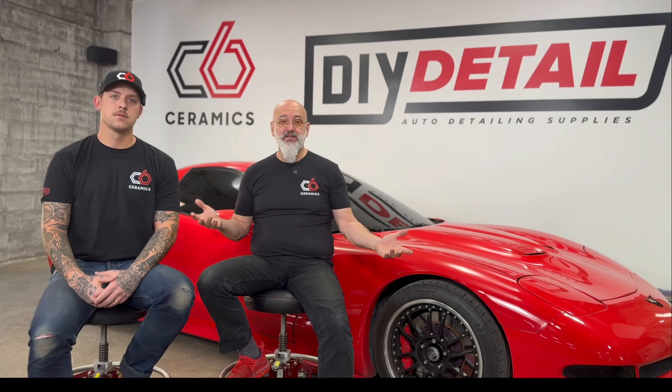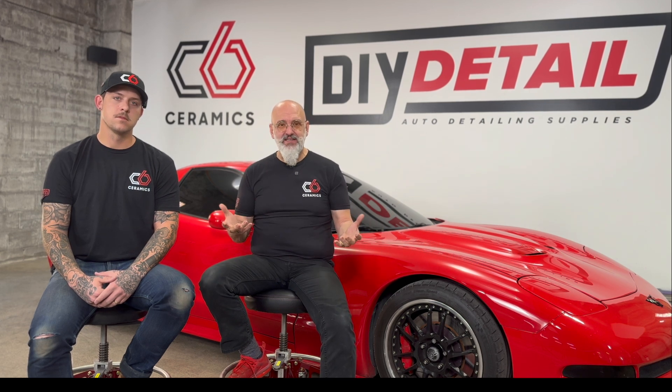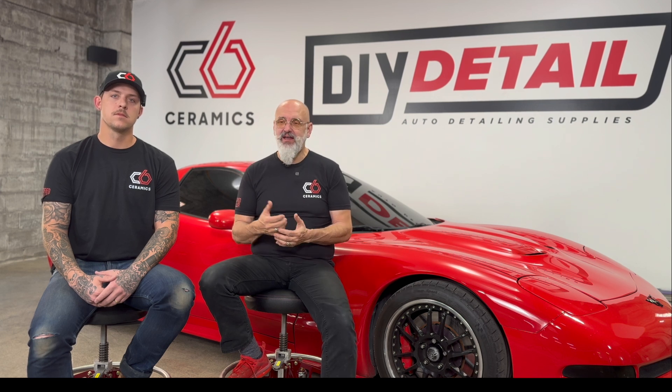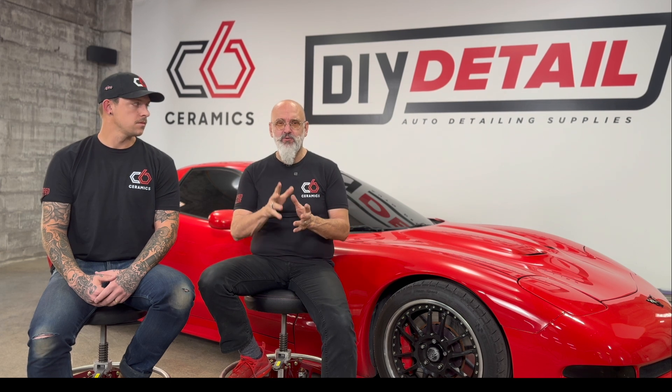One question we get a lot is, what is C6 Ceramics? C6 Ceramics is a division of DIY Detail, and I started C6 Ceramics to give you, the entrepreneur, the best chance of success. I've been in the detailing industry for many, many years, and with John and I and the rest of the team, we are here to support you, to help you grow your business. We don't want our installers just being C6 installers — we want you to run your own business, grow your business.